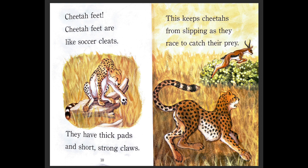These cleats are what players wear on their feet so they don't slip in the grass. Cheetahs have thick pads and short, strong claws. This keeps cheetahs from slipping as they race to catch their prey. So cheetah feet are special because cheetahs need to run really fast — they need their feet to have good grip and traction on the ground so they don't slip.